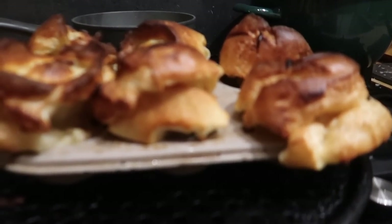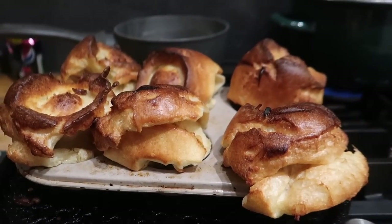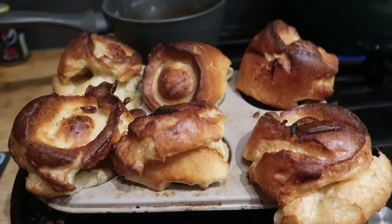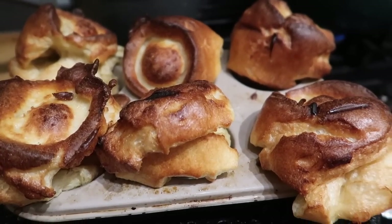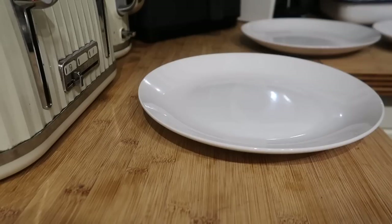My Yorkshire puddings came out of the oven and my husband Steve went, 'Oh look, they're really huge!' — and then, 'look, they're sinking, they're getting flatter.' So I was screaming at him to film them. They actually did start out even bigger, but he just stood there staring at them as they deflated.